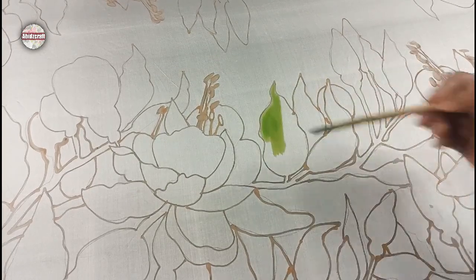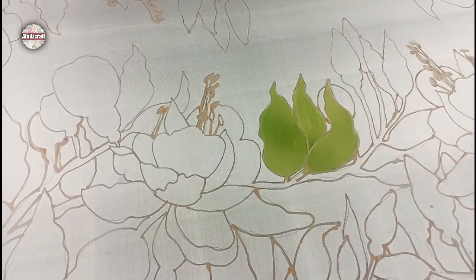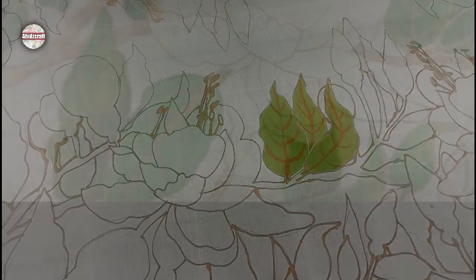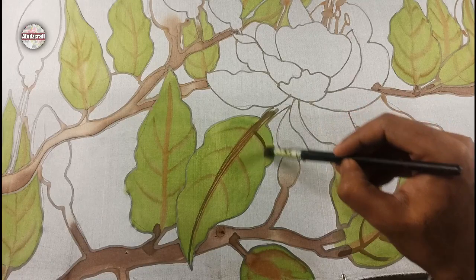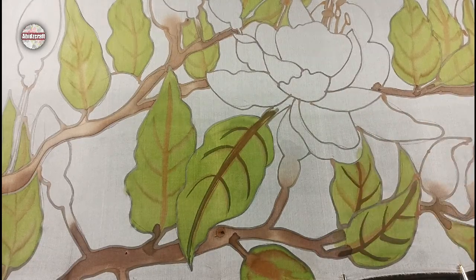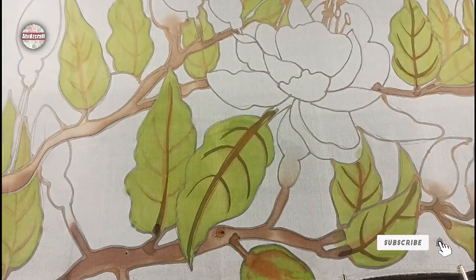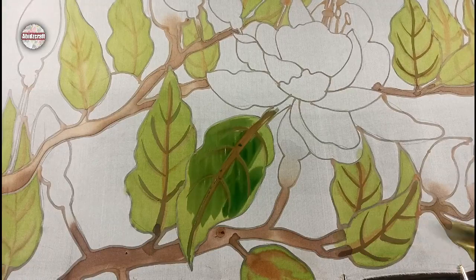I am applying a light shade of green in the leaves and burnt brown in the veins. After the paint dries, make the veins of leaves with the wax. Repaint the leaves after Batik and give dark shades in the leaves.